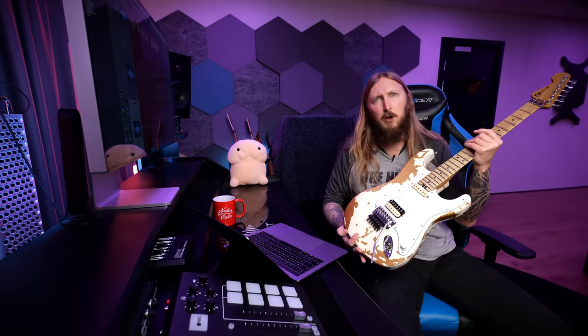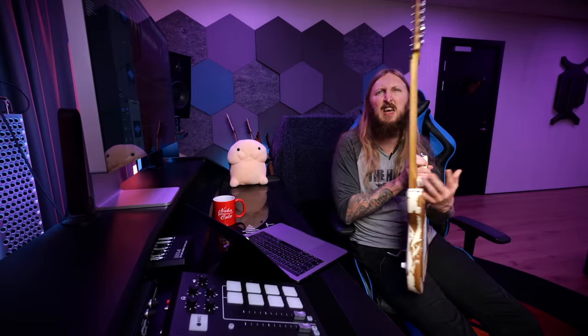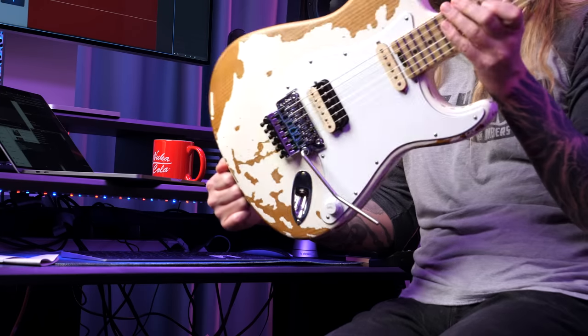Guitar of 2020 for me is this — it's the Charvel Henrik Donhage SoCal guitar. I made a review of this guitar. It's an excellent playing guitar, and it's a little bit on the heftier, expensive side — I think it's a little bit too expensive — but the feature set is amazing and it's just a really good playing guitar. This guitar is a great reminder that you don't have to have the most modern design or the sleekest neck joint. It just plays really well, it inspires you, and it's definitely deserving of guitar of 2020 for me. So there it is, the Charvel SoCal.